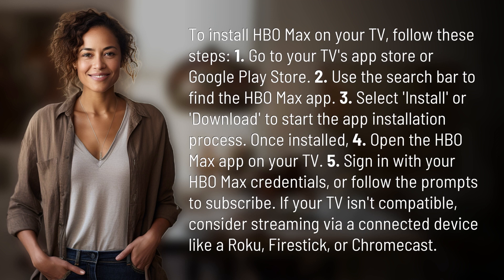Fourth, open the HBO Max app on your TV. Fifth, sign in with your HBO Max credentials or follow the prompts to subscribe.